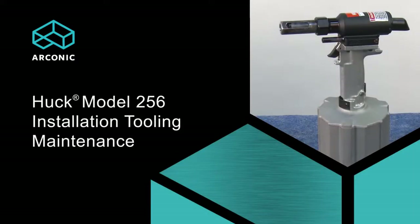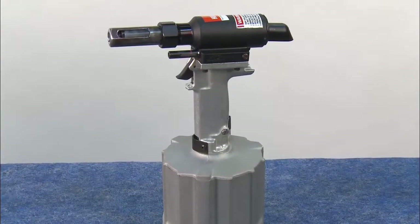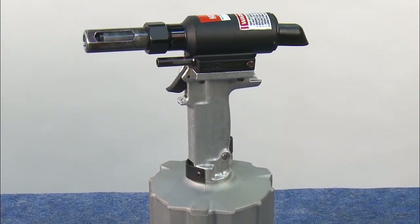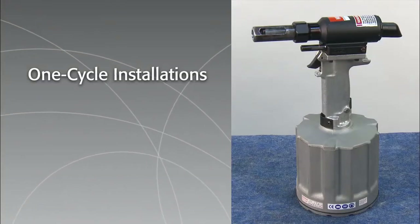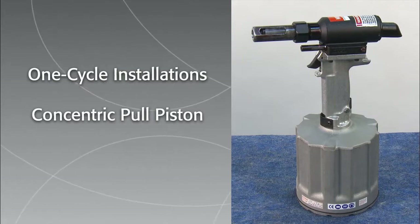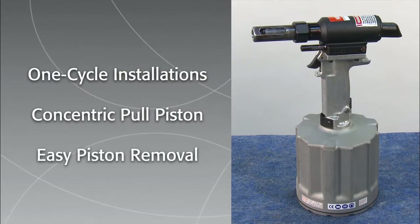For complete setup, preventive maintenance, and safe operating instructions, please read the operator's manuals enclosed with this tool package. The Huck model 256 new draw lock installation tool is designed for high-speed product applications and is able to install up to 20 fasteners per minute. The tool provides optimum stroke for one-cycle installations and features a concentric inline pull piston and new front gland design allowing for easy piston removal.